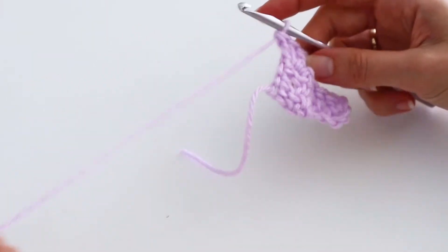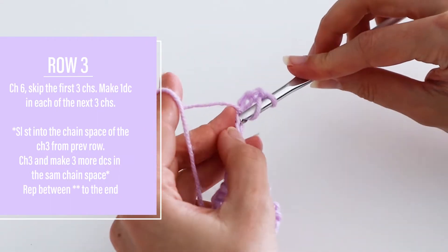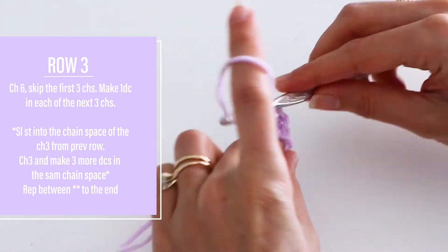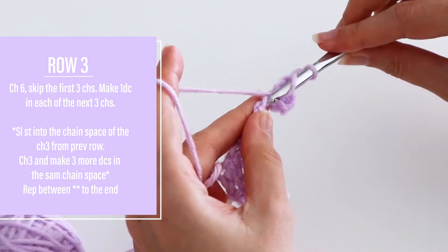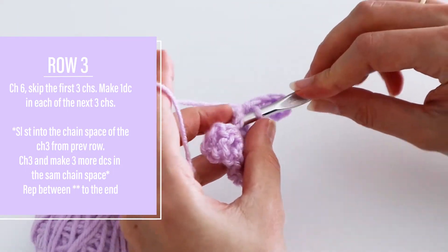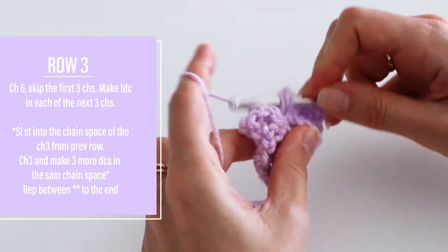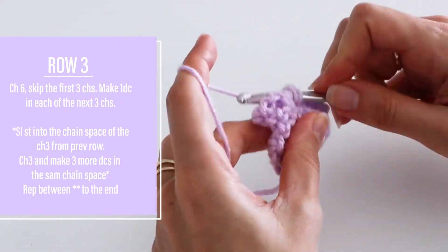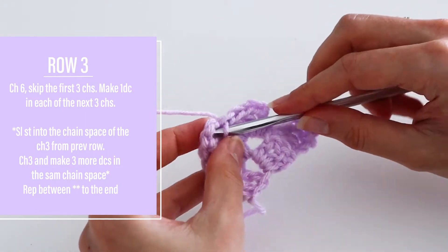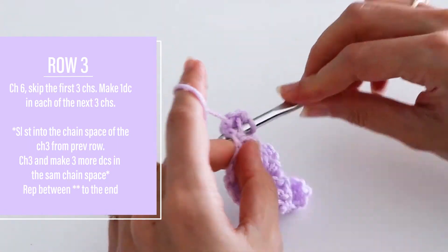To begin row three, chain six again, skip the first three chains, and make one double crochet in each of the next three chains. Slip stitch into the next chain space, chain up three, and make three double crochets all into the chain space. Again, slip stitch into the next chain space, chain up three, and make three double crochets into the chain space.